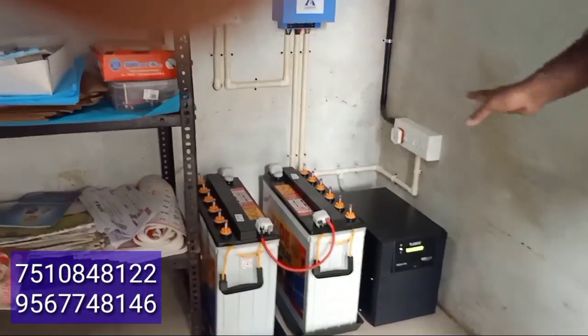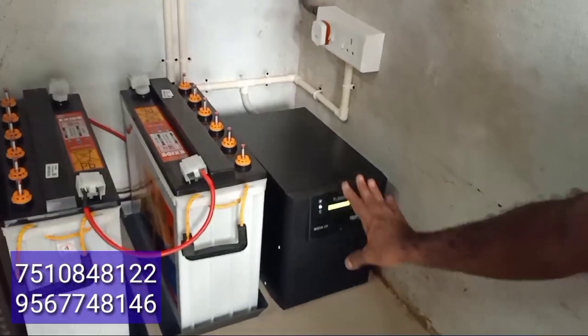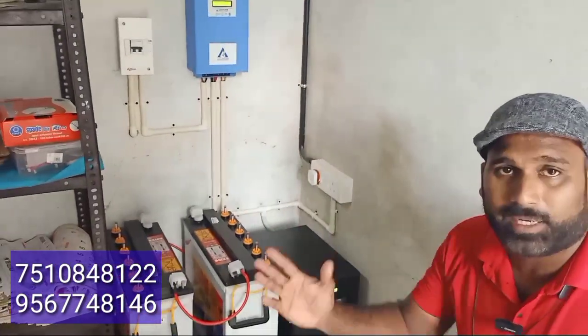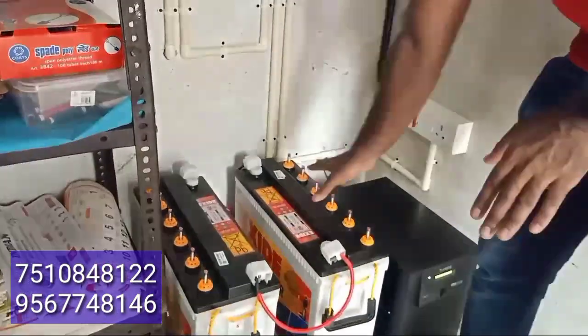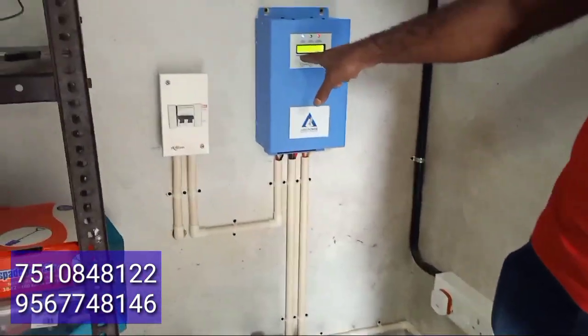We have a 3kW inverter, as shown in many videos. We have a load on the inverter. The battery is excellent. We have a 5-year replacement warranty. We have two batteries installed of a different model.